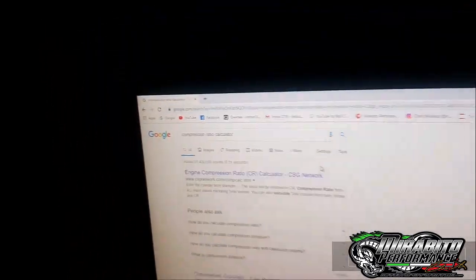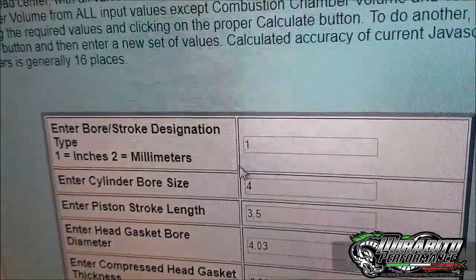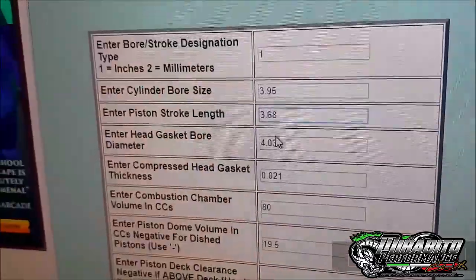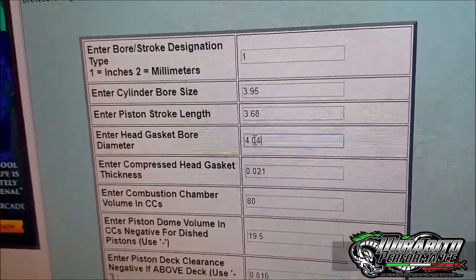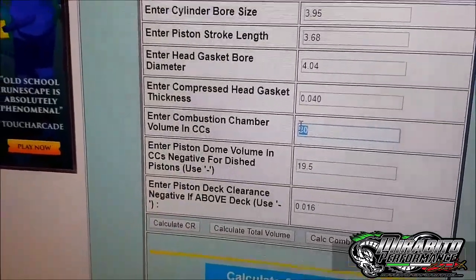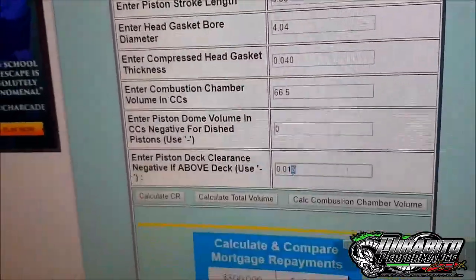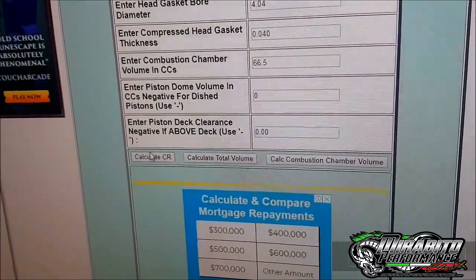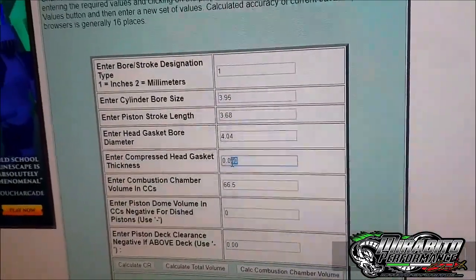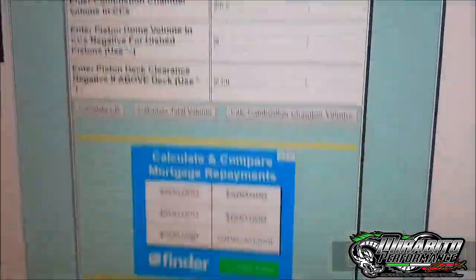Now I just got on Google here, just put in compression ratio calculator. Let's go to the first one here and click on it. We'll come across here - just leave the top one at one. We'll come down to bore size. We'll just say a 40 thou up 265, so that'll be 3.95. What are we looking at here? The old stroke - 3.68. Head gasket bore, just say 4 inch and 40. Head gasket thickness, we'll do it with a 40 thou. So I'll go 40 thou there. Alright, so we go 66.5. We'll just go zero on the piston CC. We'll zero deck the old bitch - so we'll go zero there on the last one. Now we go calculate. Bang. What are we sitting on? 10.8. Now if I change to a 30 thou gasket, we go calculate again and we come to 11.1.